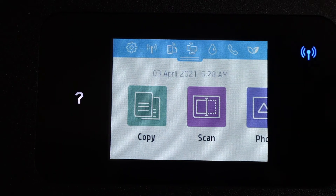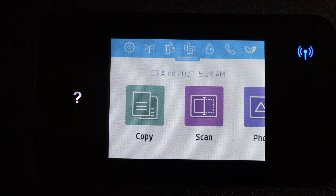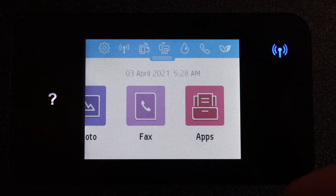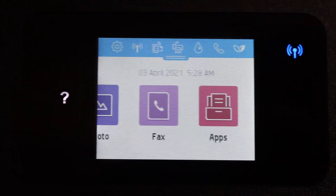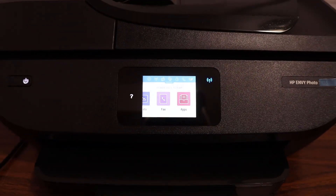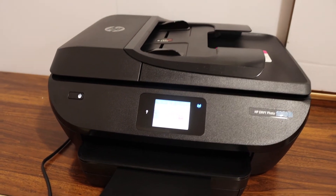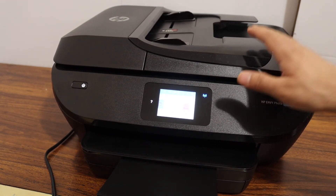We have just finished the setup of the printer. The stable blue light on the screen confirms it is connected to the Wi-Fi network. The main screen has options for copy, scan, photo, fax, and apps. You can also go to settings and change them accordingly. To start printing and scanning, simply add this printer to your device — whether a MacBook, laptop, computer, tablet, or phone — through the HP Smart app.